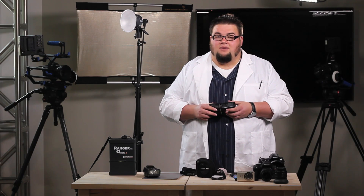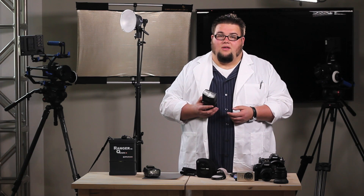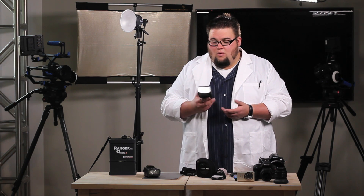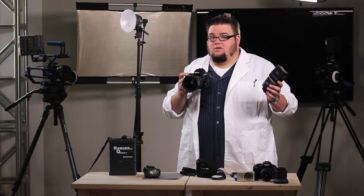There are three different methods we use for triggering off-camera flash. The first method is proprietary or built-in settings. Nikon has a system called CLS, short for Creative Lighting System, that allows us to do this. You don't need anything more than a CLS-enabled flash and a camera capable of using CLS. Most of Nikon's line of DSLRs do offer this option.